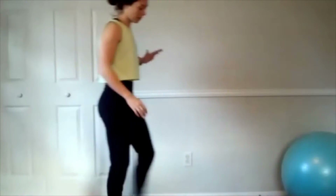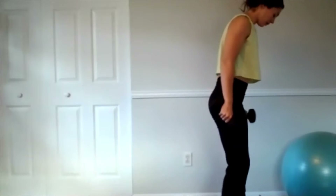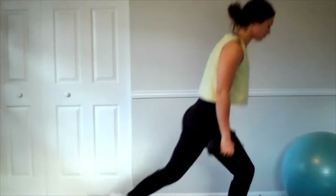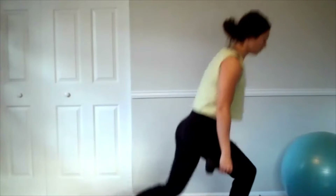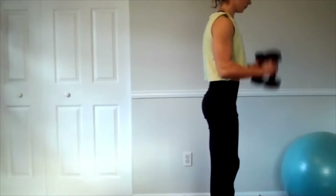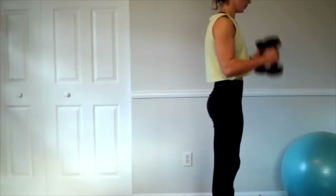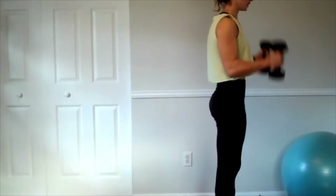Okay, one more set — reverse lunge, hammer curl, six on each, 12 total. Here's one — six and switch.